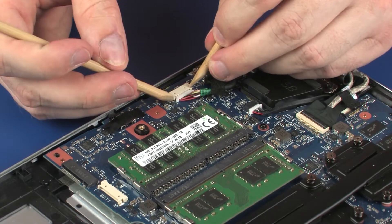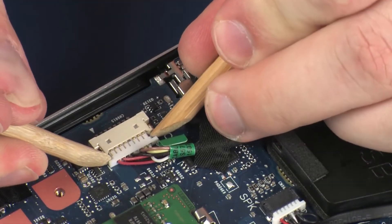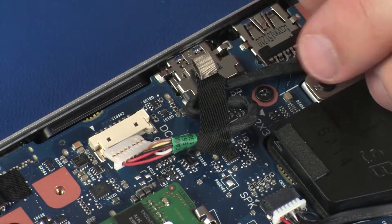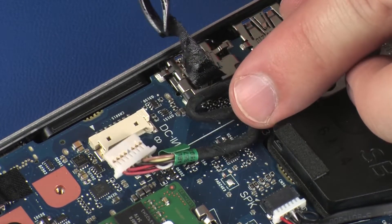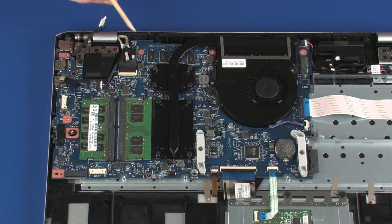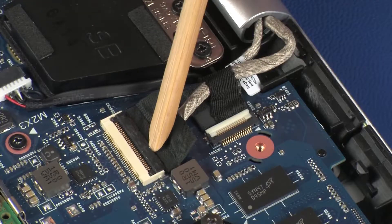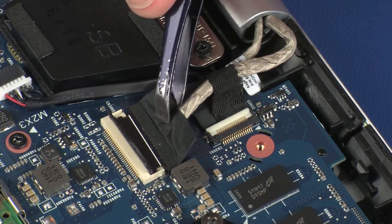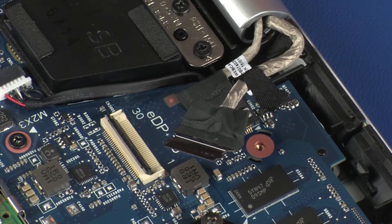Disconnect the power connector cable from its connector on the system board and peel back the retention tape that secures the power connector cable to the system board. Using minimal force, lift the locking bar up on the display panel cable ZIF connector and disconnect the display panel cable from the system board.